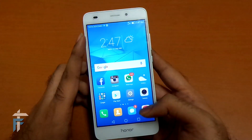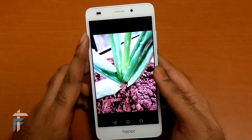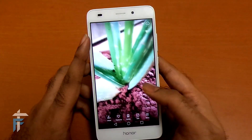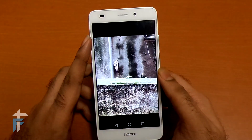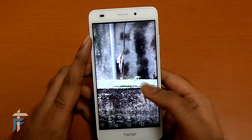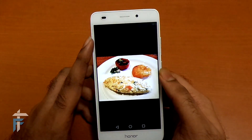I'll quickly jump into the gallery and show you some camera samples shot from this smartphone. This is an aloe vera plant — amazing colour reproduction. Next is a zoomed-in pic of a wall with some small plants. Third is an omelette. The fourth is waffles.